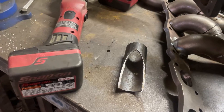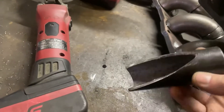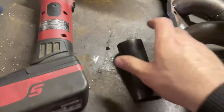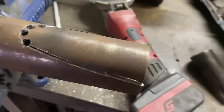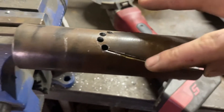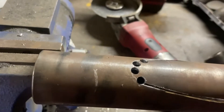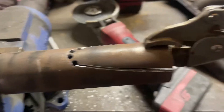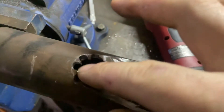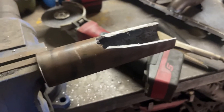I'm part way through making this merge for cylinders one and two. I've already cut one side out — that's for cylinder two, which is going to merge into the straight section for cylinder one. It's a pretty awkward shape to cut, so I marked it out, cut as far as I could with the angle grinder, then drilled a few holes up the top and used vice grips to bend it backwards and forth until it breaks. Now all I've got left is to clean up the little bits with a die grinder.